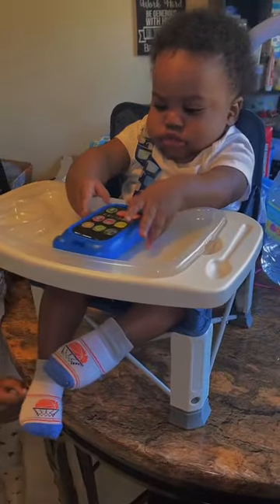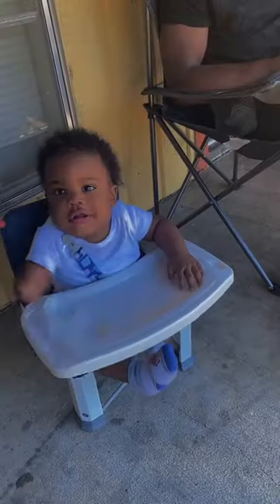So this is Baby Boy sitting in it. He likes it, you guys. I definitely recommend this.